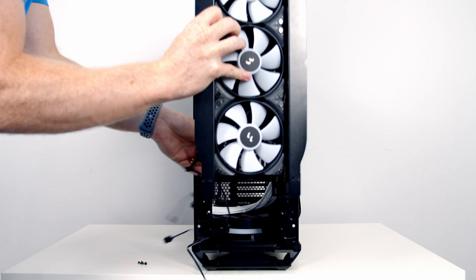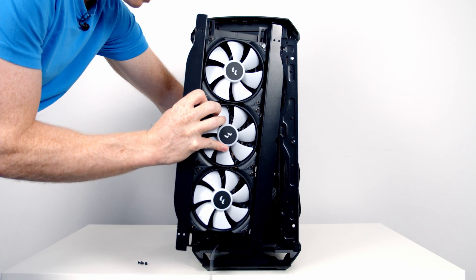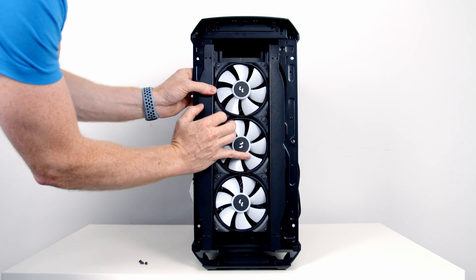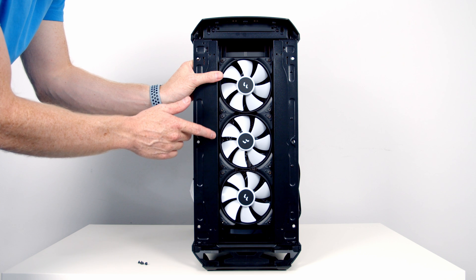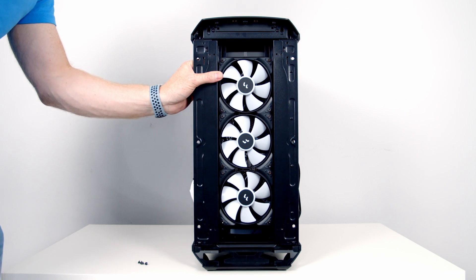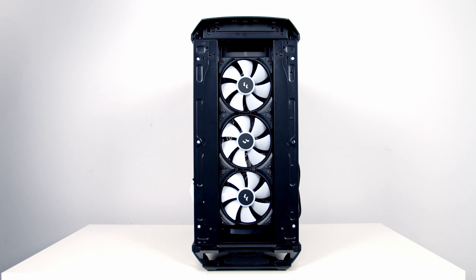We can now go ahead and slide everything into the case. I'm going to pull all the wires coming from the fans through into the case and then line the bracket up with the case itself. Our hard work of connecting the radiator to the bracket pays off here — we've only got four screws to secure everything into the case. Then we can put the case's front panel back on.